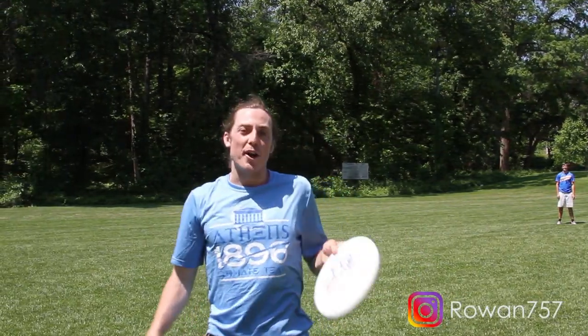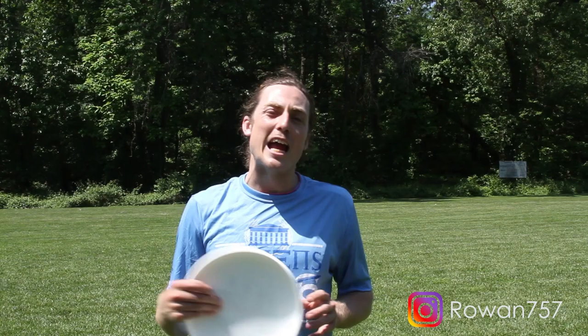I hope everybody was able to learn how to throw an air bounce today. As to those captains and coaches out there — you're welcome. I hope everybody brings that air bounce back.